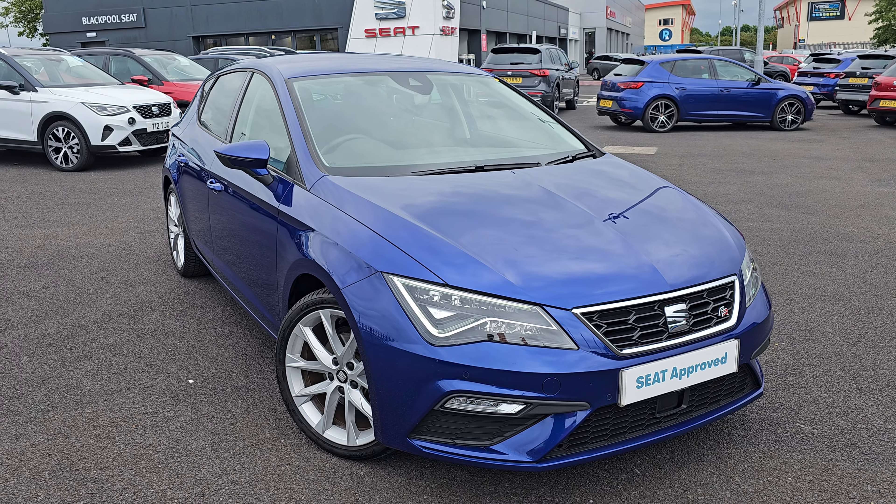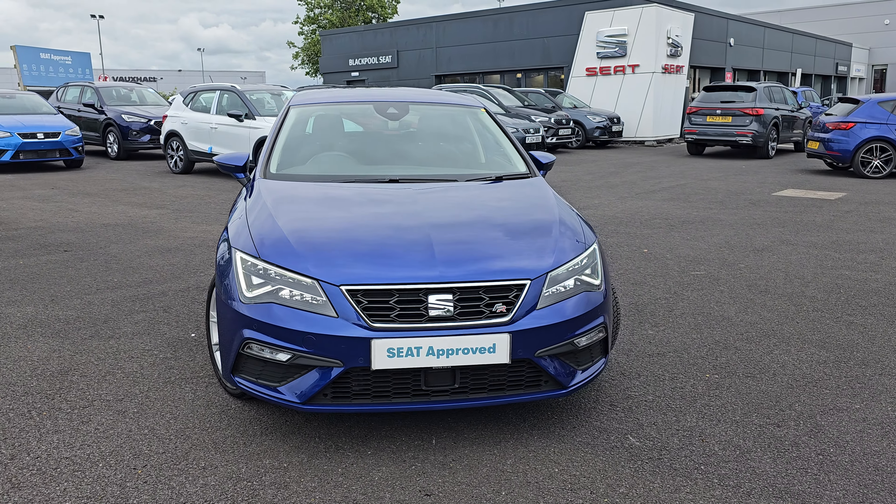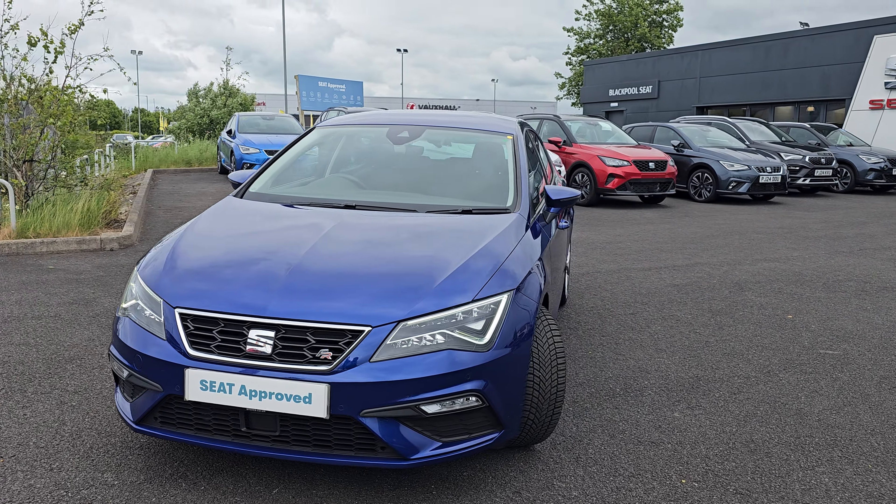Now of course this is the FR model, so you do get full LED headlights and LED daytime running lights. You also get LED fog lights and four front parking sensors.